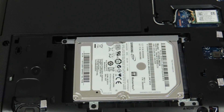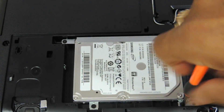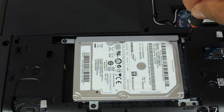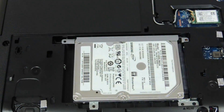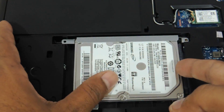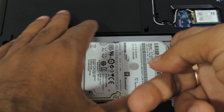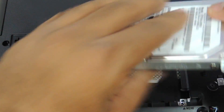Coming to the hard drive, you have these four screws — one, two, three, four — which you have to remove. Then you need to slide the entire hard drive to the left, and the hard drive comes out.